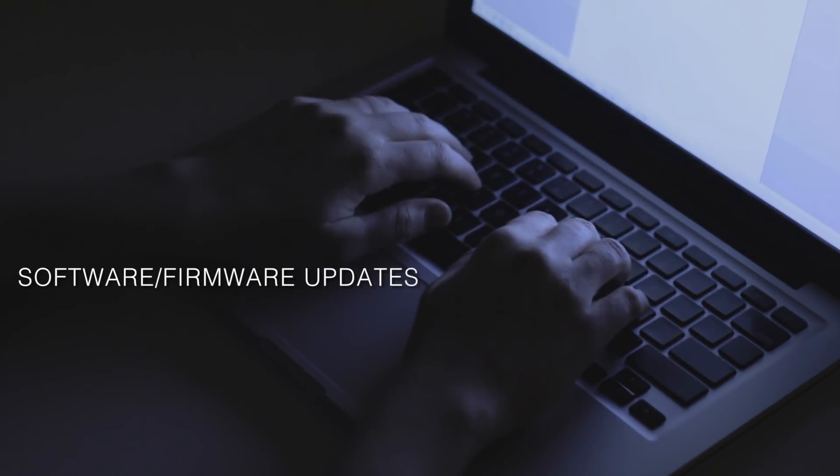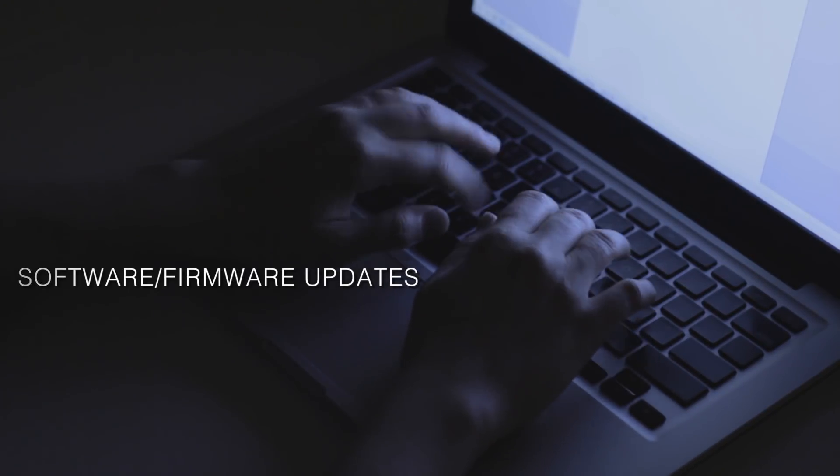The Patch system comes with software and firmware updates, meaning we're able to keep your system up to date and current. So your investment in a Flock Audio Patch isn't going to be out of date in two or three years. We're able to push software or firmware updates based on users wanting additional features or further advancements to the Patch system over the coming years.